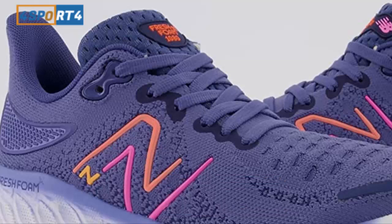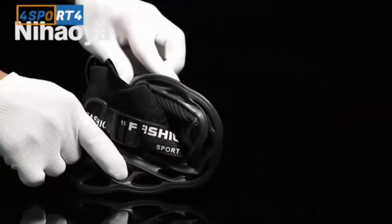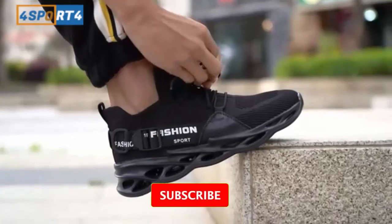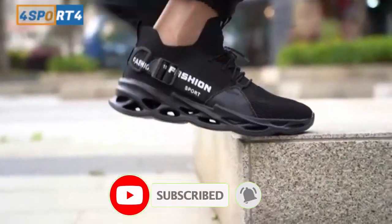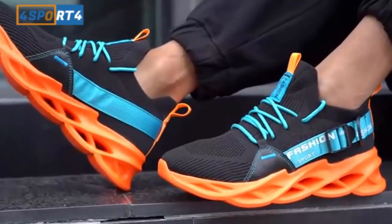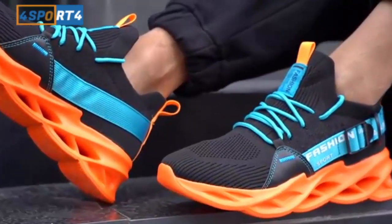This high cushion trainer will compete against the likes of the Brooks Glycerin, Hoka Clifton 11, Saucony Triumph, and Endorphin, and more. So how does it stack up to the competitors? With the current iteration of the shoe, the cushion to me has fallen behind the likes of Brooks or Saucony.